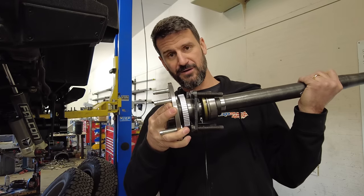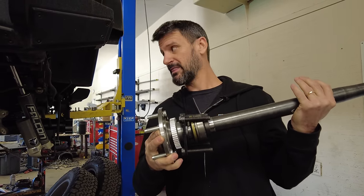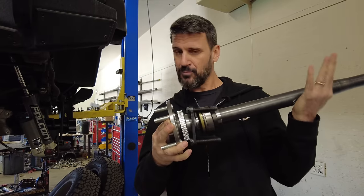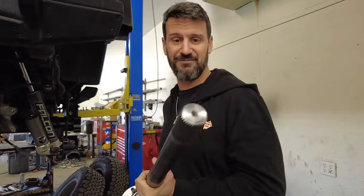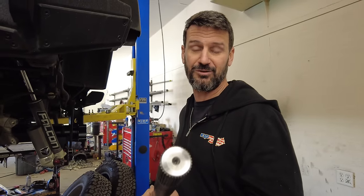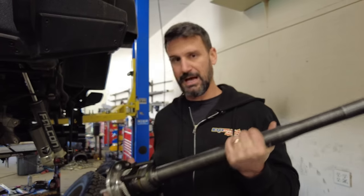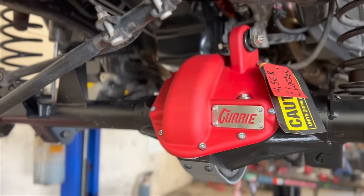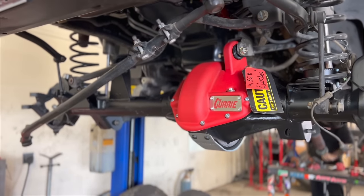These are 35-spline in this particular configuration — we special ordered it that way — but normally when you order them, you get a 40-spline locker, so the axle shaft would be even larger. A 35-spline axle shaft is much like what you'd find in a full-float setup or a one-ton truck. So a lot of beef is packed into these axles for only $12,500, and you don't have to buy another five grand in wheels and tires to make it work.